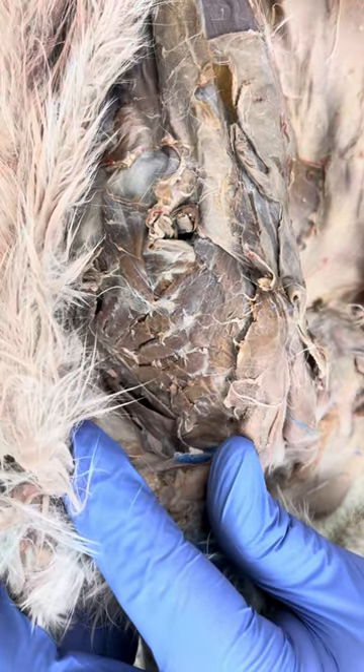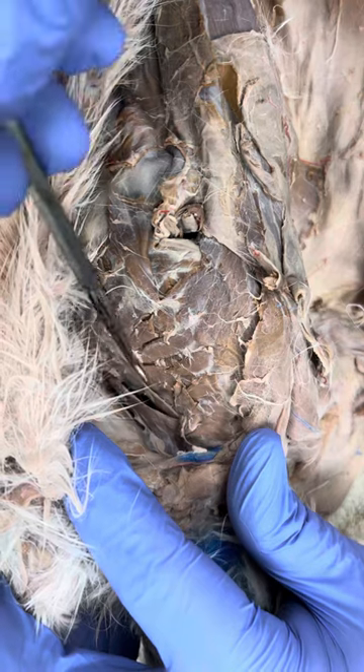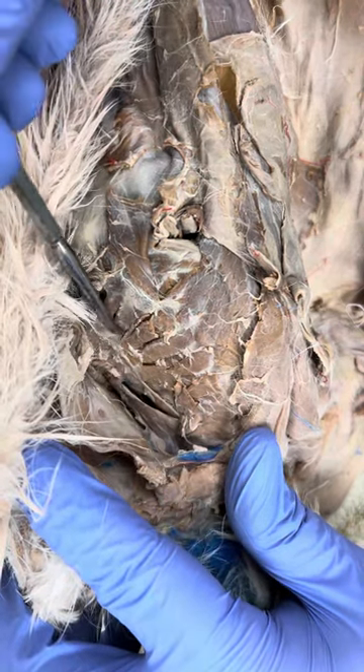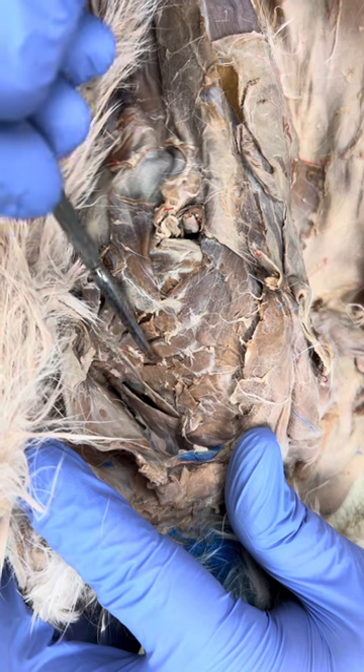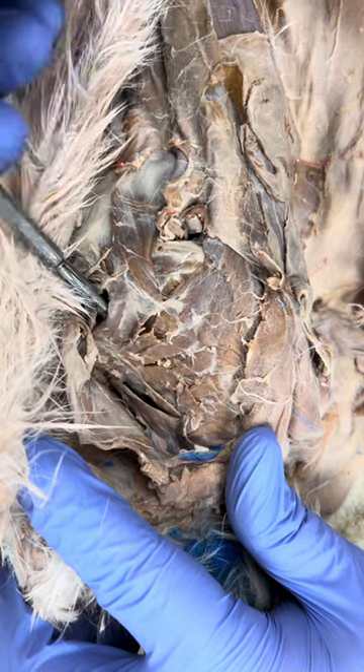We're going to be looking at the serratus ventralis muscles, also known as the serratus anterior in humans, and it's these muscles that are right here. To dissect these, I used a knife and went in here and separated these out. When you're done, it should look something like this.